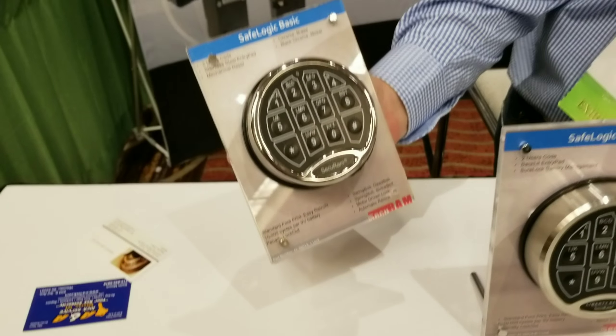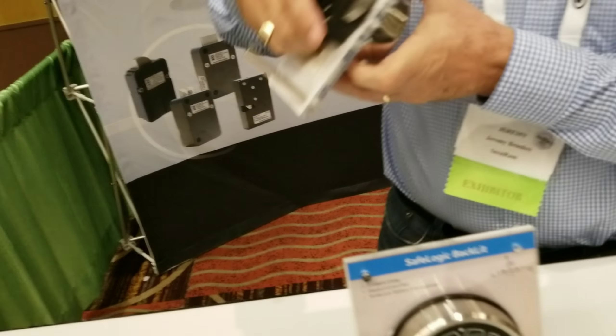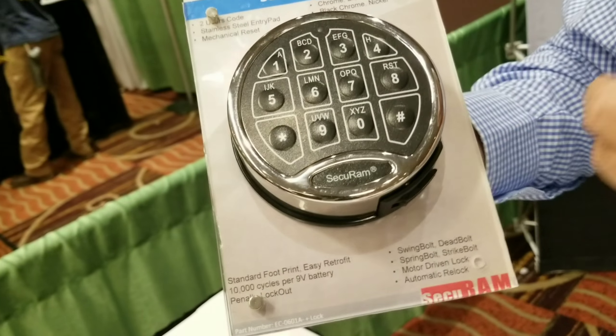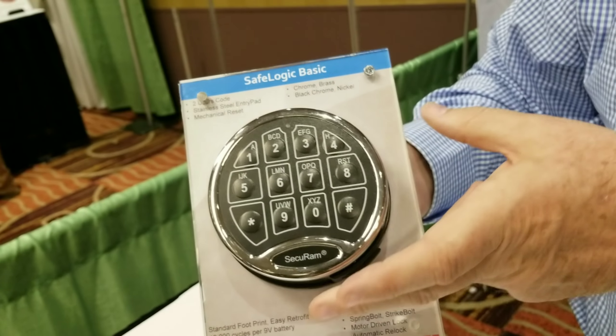So this is the Safe Logic Basic. It's our entry level safe lock. It has a two user code and a swing bolt lock body. You enter one, two, three, four, five, six. The lock will open for you and it releases a mechanism that allows the swing bolt to operate. So that is our basic entry level.